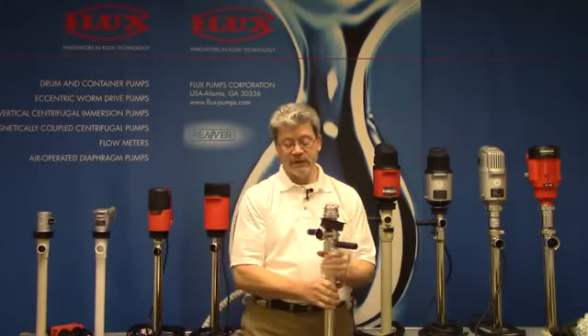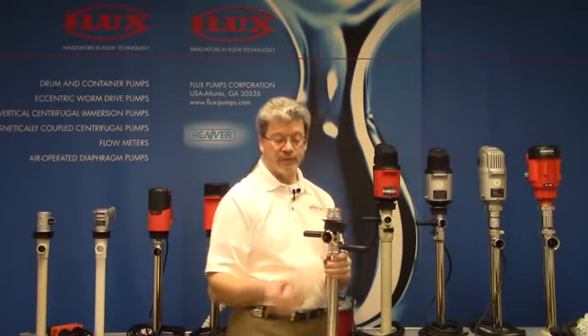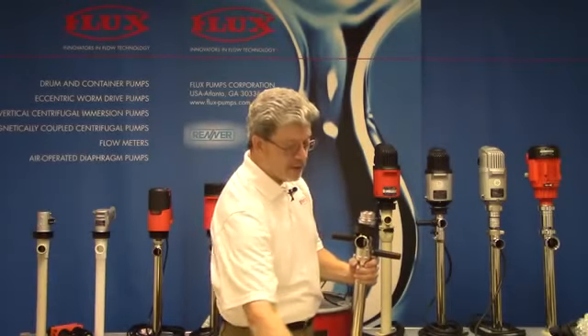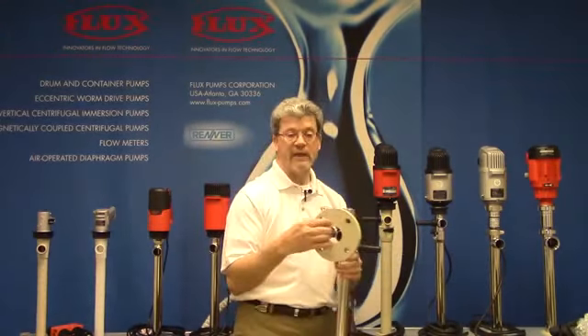The pumps are furnished with a hose connection — I'm showing you a poly one, but it would be a stainless steel one-inch on this pump. You can also do one-inch NPT male threads, put a tri-clamp fitting on it, or we can actually furnish the pump with a welded-on tri-clamp. So many options, including ANSI flanges.